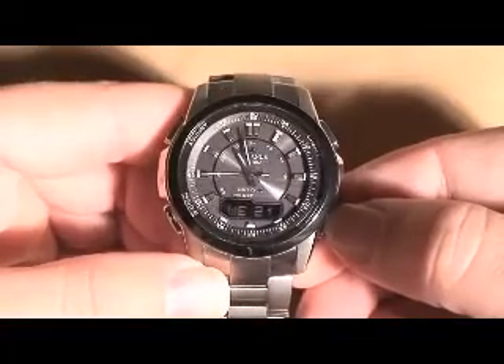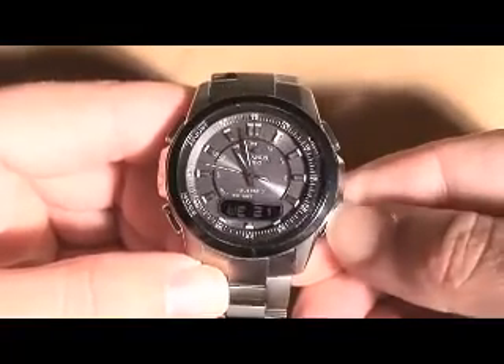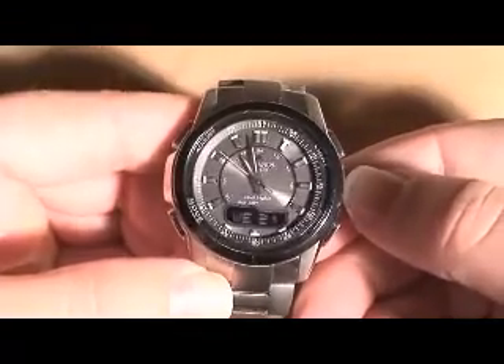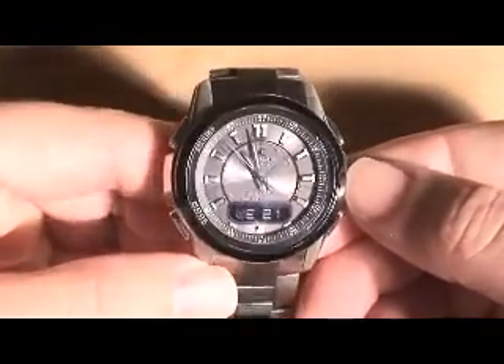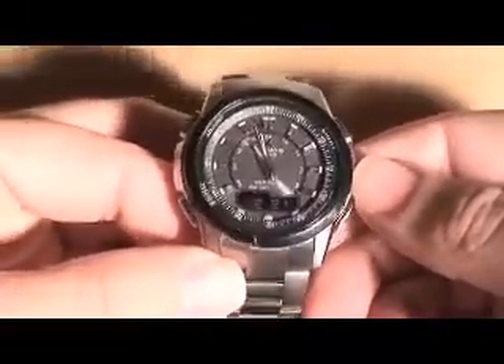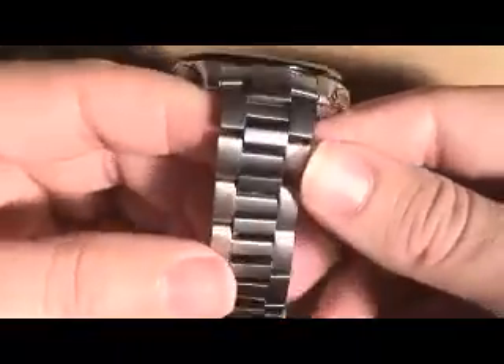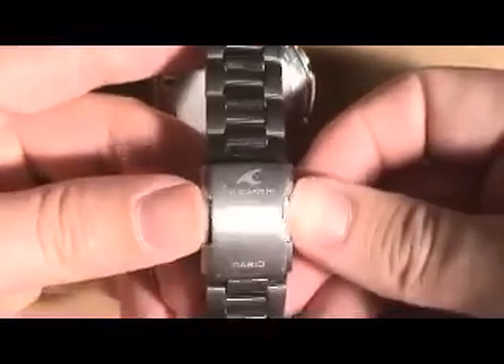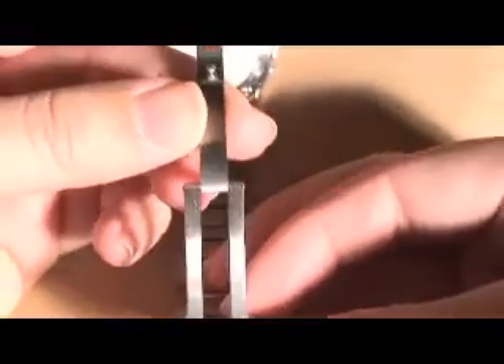This is also a solar atomic watch, which all Oceanus models currently are. I just wanted to show you the outside of it first. It's pretty much a standard analog-digital watch. It has a nice titanium band with your classic opening clasp.